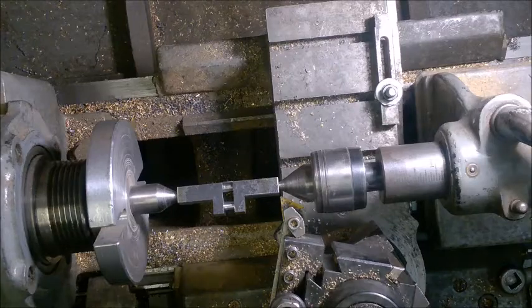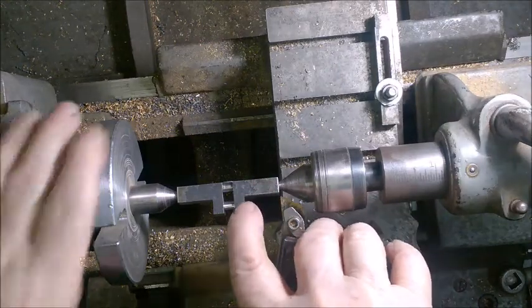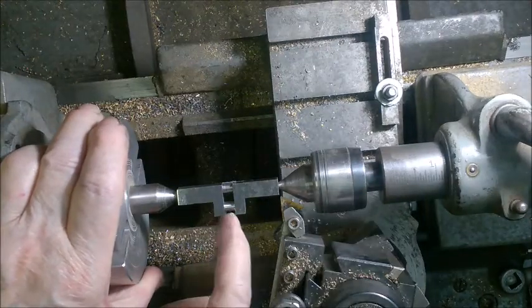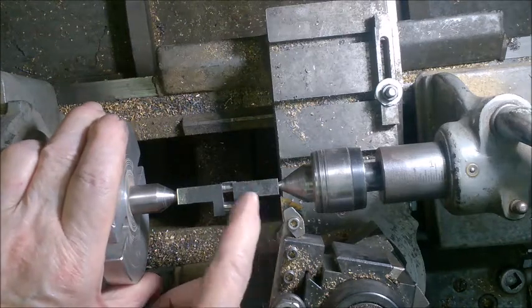All right, getting ready to turn down this part of the main bearing on this little crankshaft. I've already got the connecting rod journal down as you can see, so now I'm going to start on this thing here.